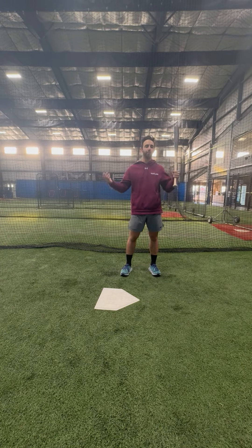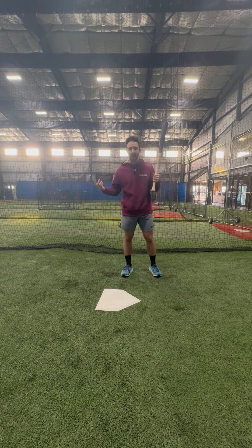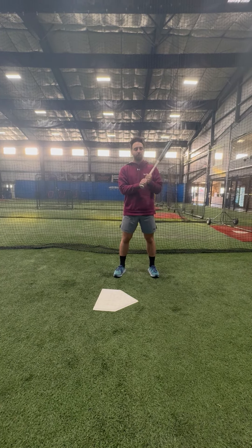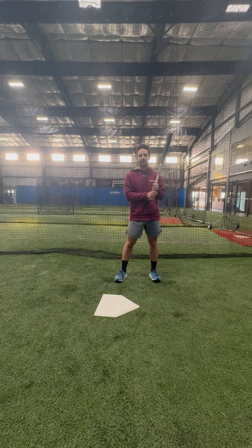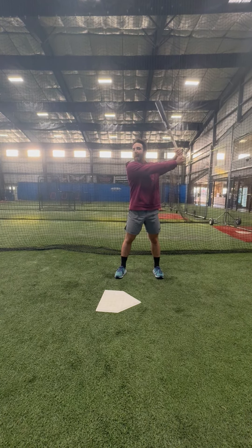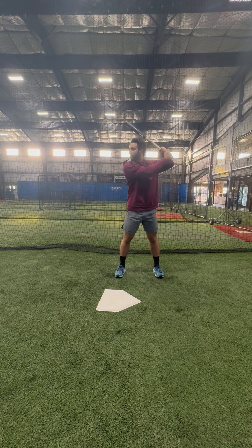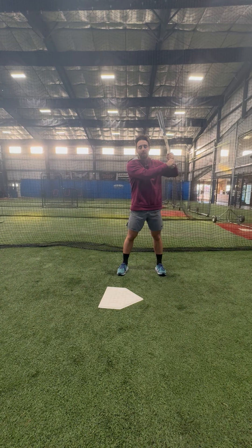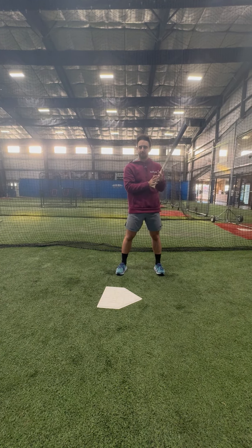The next one we call UB — it's an acronym for up, back, and in. A lot of mostly younger hitters will come in with some different hand positions. So what we usually tell them is get your hands up, back, and in. This will set them in a better spot to hit, where a lot of them will come in with some low hands, especially the younger guys.